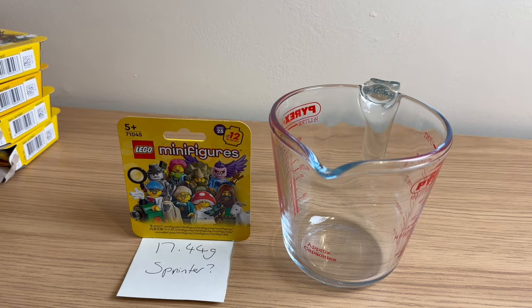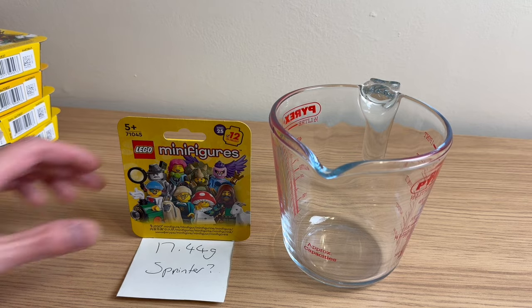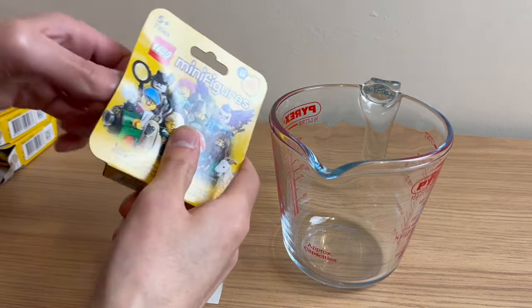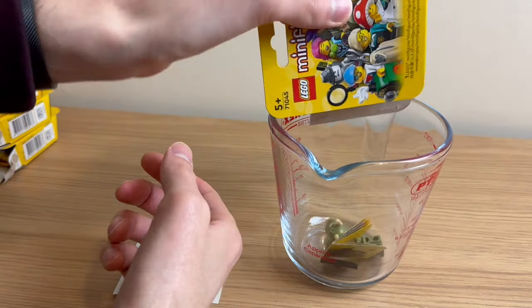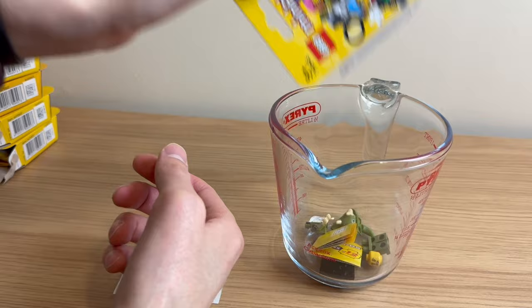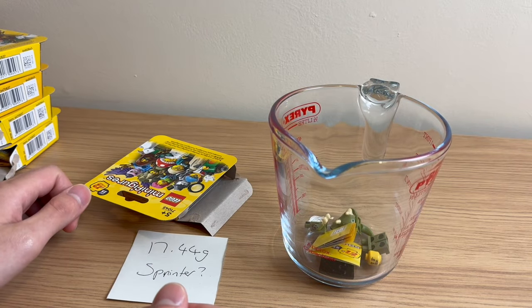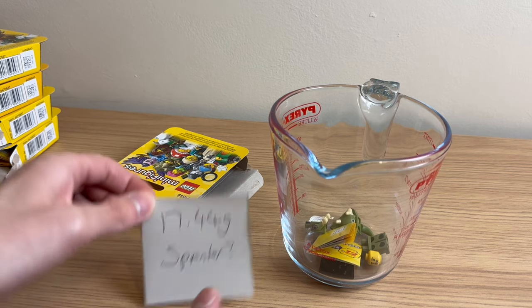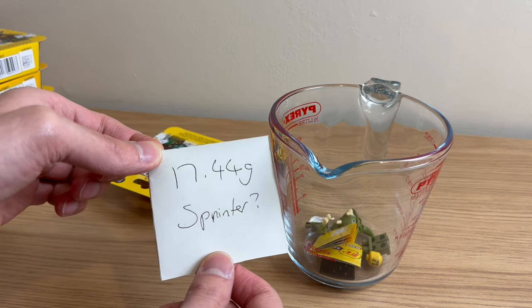Next at 17.44 grams — I thought at the start this might be the sprinter. But going by how everything seems to be lighter than claimed on the guide, this might be more likely to be the fitness instructor at 17.30 grams, or maybe even something a bit lighter. Opening it — okay, Triceratops. That's very interesting. That was supposed to be 17.78 grams, so again a lot lighter. Very hard to gauge when the weight difference is so large compared to what the guide claims.